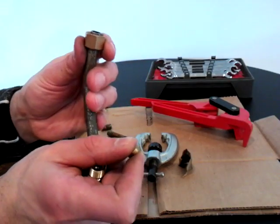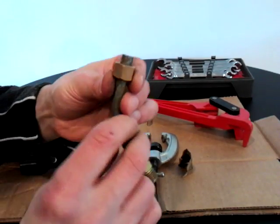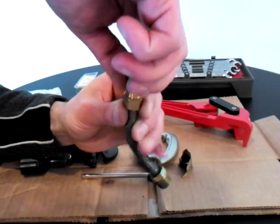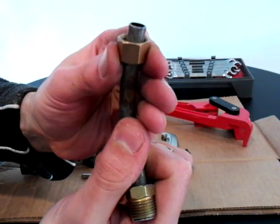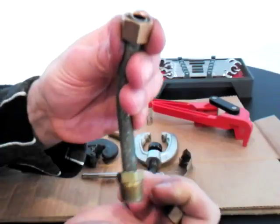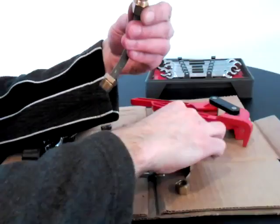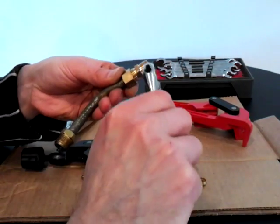To install: put the pipe in like this, slide the ferrule on, then bring the nut up until it's pretty much flush with the end of the ferrule. Thread the compression union in. You want to give the ferrule enough space to grip down — about there is good. Use an open-end wrench on the union itself.